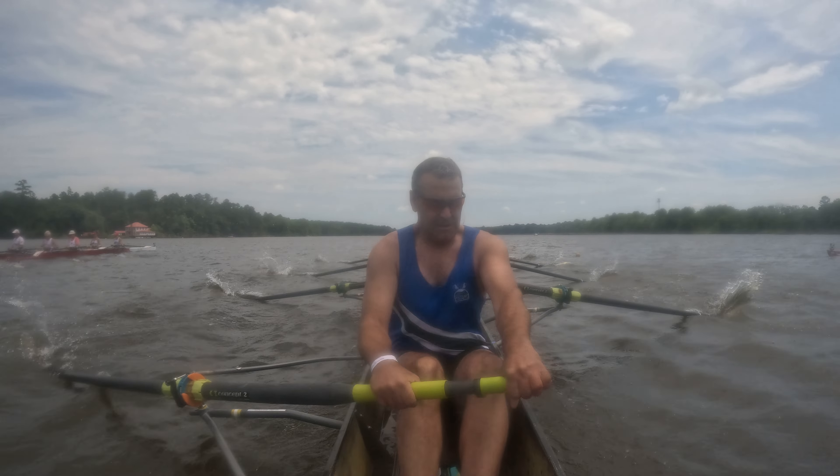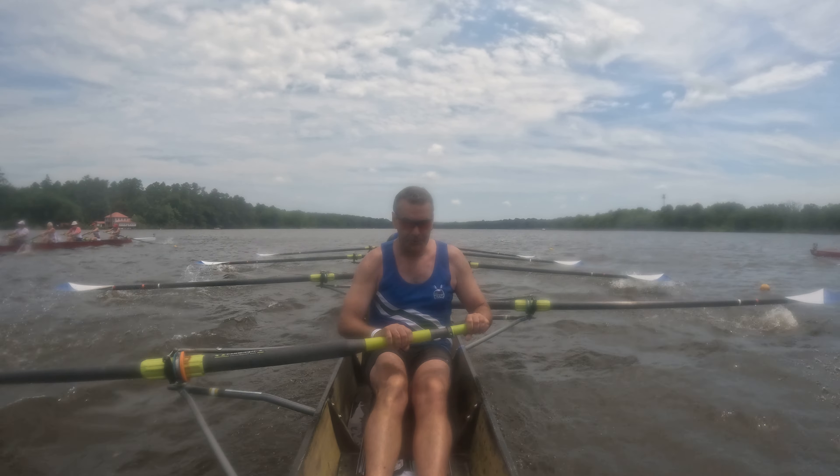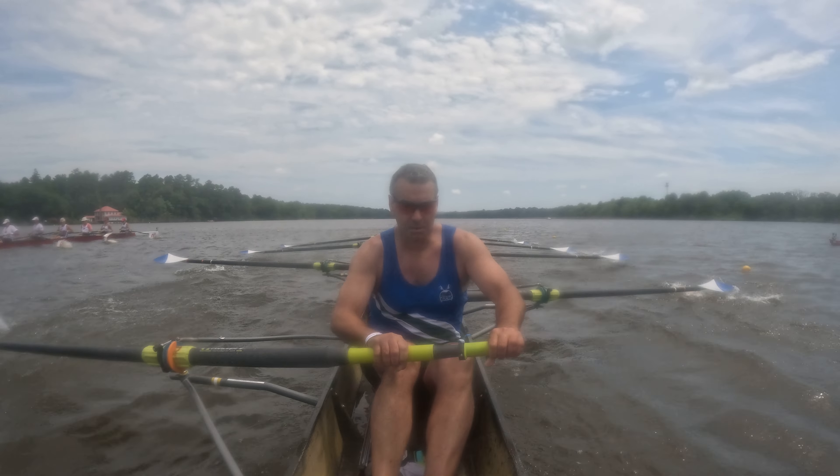Two, three, and two. We shift. That's one, two, and three, and we shift.